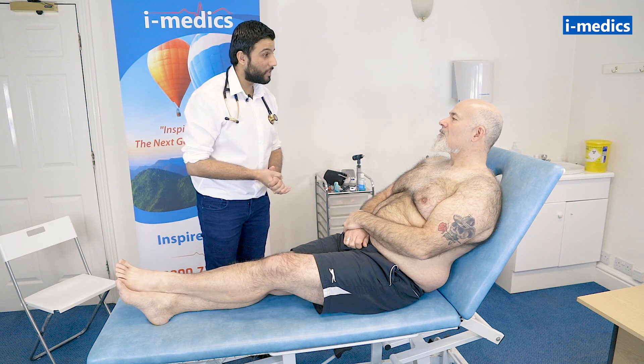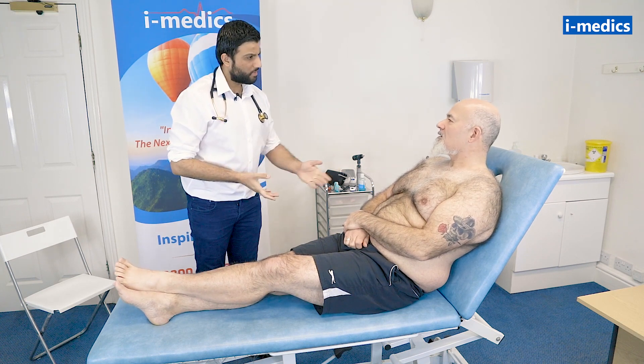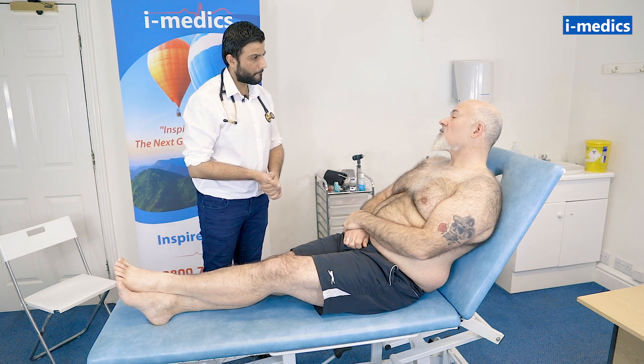Hello there, my name's Dr. Sandhu, I'm one of the junior doctors. Hi. Hi, can I get your name? It's Mike. Mike, and what's your date of birth, Mike? It's the 31st of August 1966.